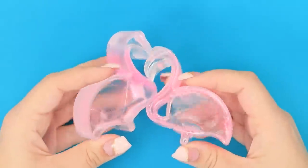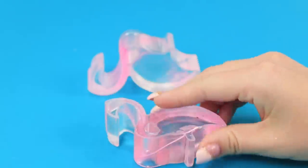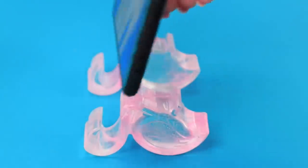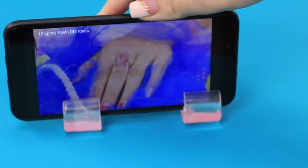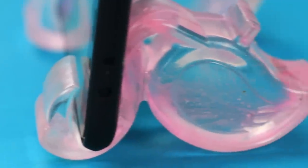How can you remain indifferent to such exotic pink beauties? Turn the flamingo upside down and you have got a universal phone stand. Tricky, isn't it? And so graceful!